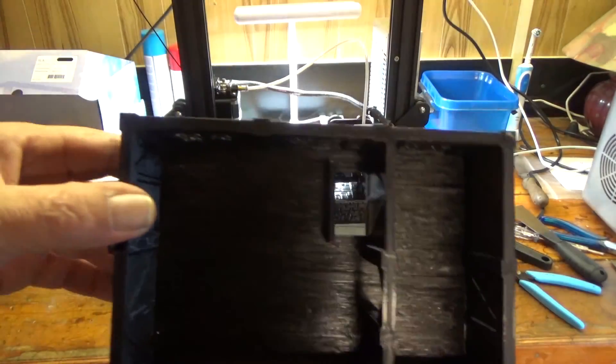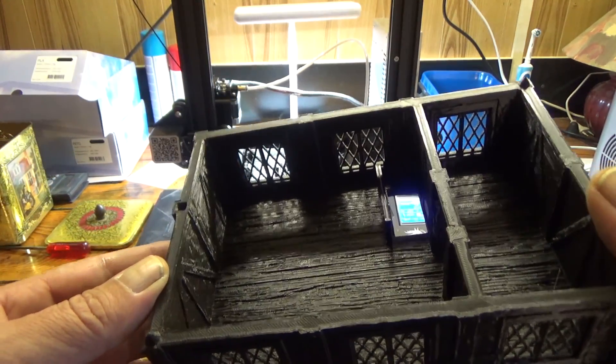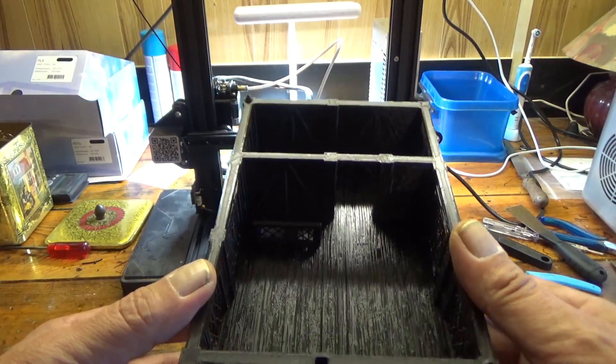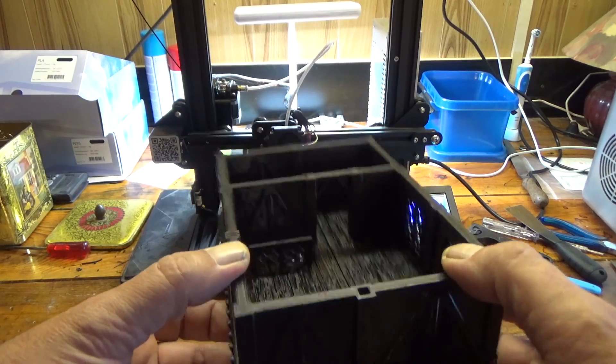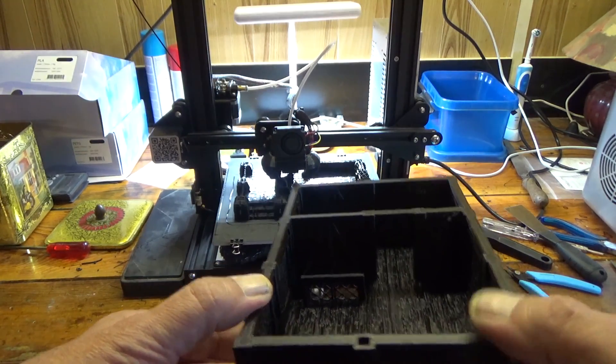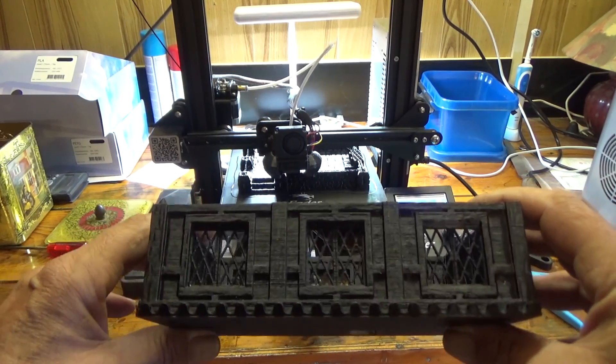The second floor is like this. Yes, it's black — you can barely see it — but it makes even the wood plank texture from the print, you know. It's kind of funny. And that's the hole for the stairs with the little gate. It has windows, as you can see.